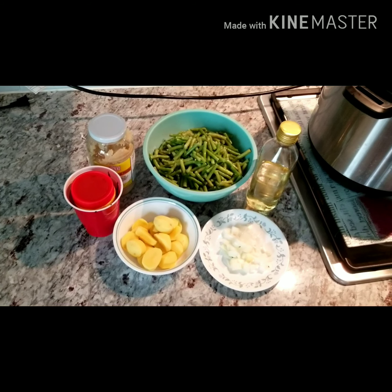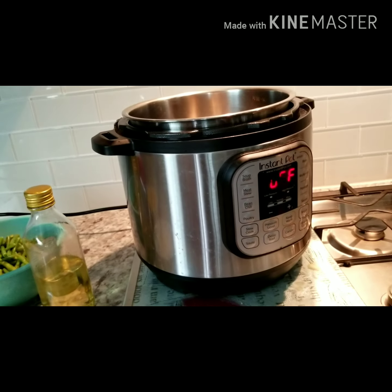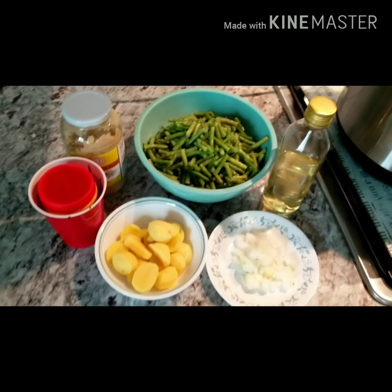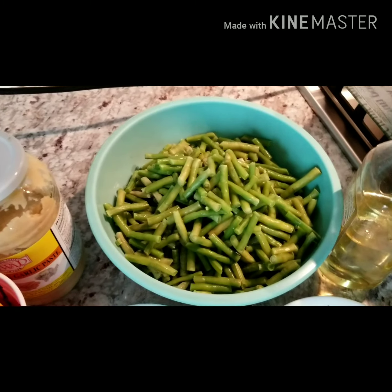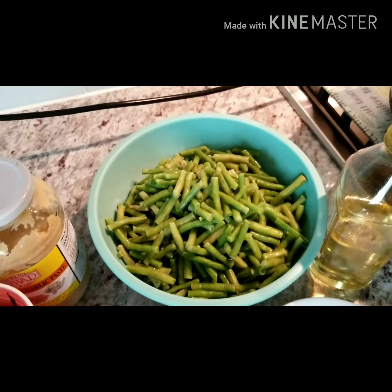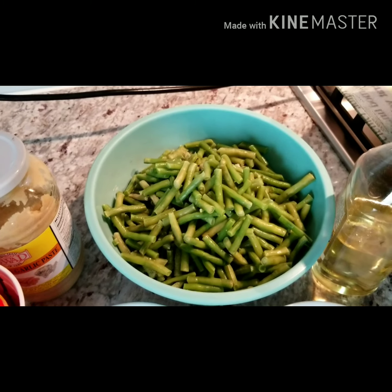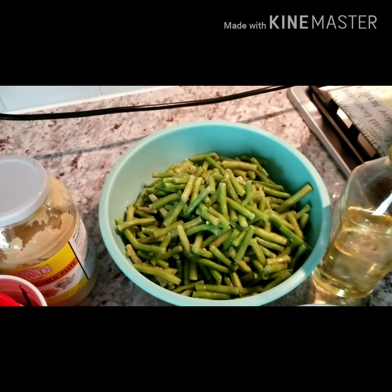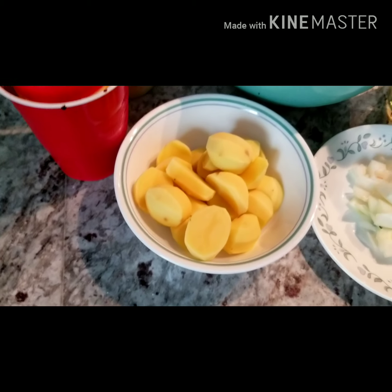Hello guys, today we're making meals with an instant pot. First we're gonna make some long beans from my grandpa's garden. What we did was we took the long beans — we had a lot — and we cut them and put them in the freezer. So now it's our chance to cook them. We're also using potatoes.